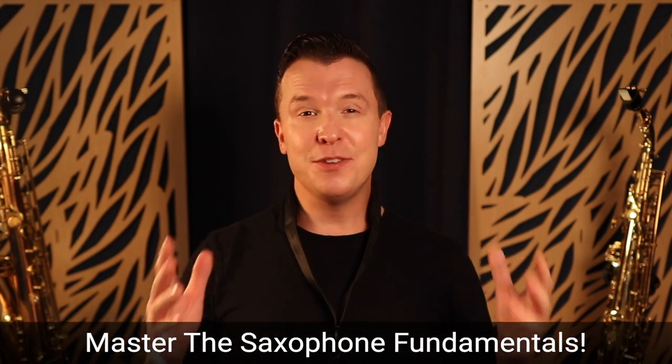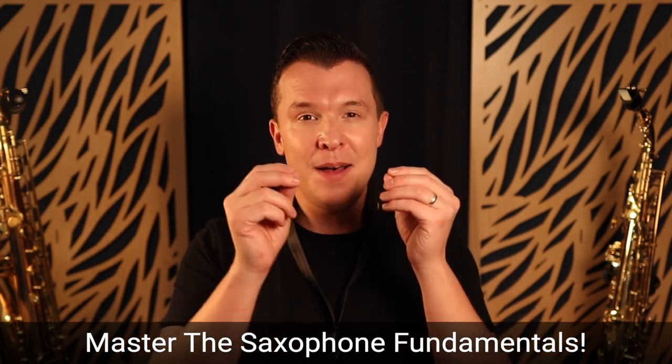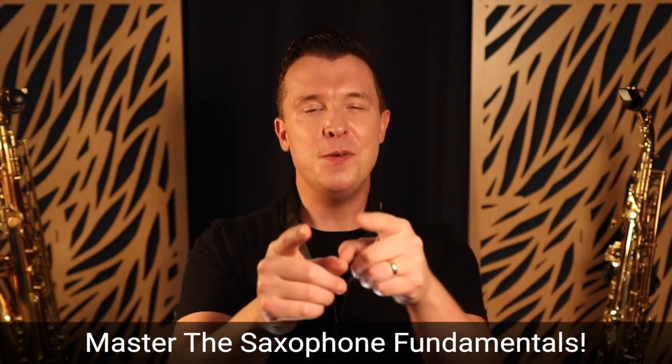You may or may not have noticed I do not talk about saxophone gear a lot on this channel. The first thing you need to realize is that it's not about the saxophone gear — it's about you.